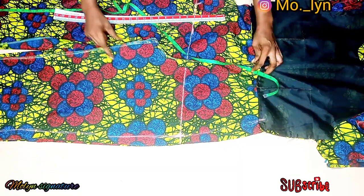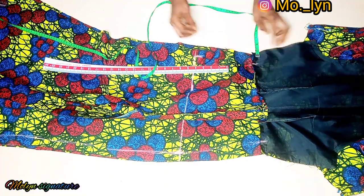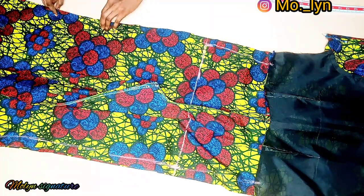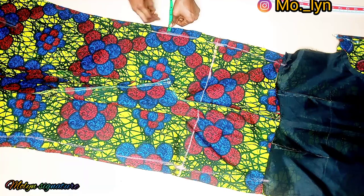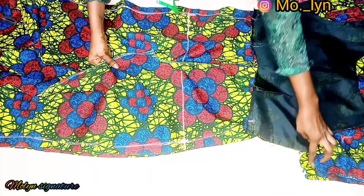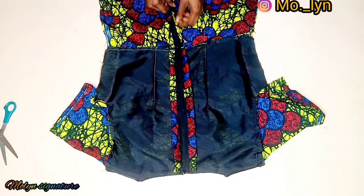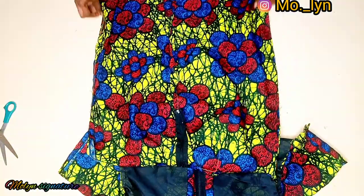I'll also go ahead and do the same on the opposite side. Now I'm done attaching the sleeves and the zipper, including the side seam for the zipper. You can see that the two inches I gave here really did its job, and this is how it's looking.